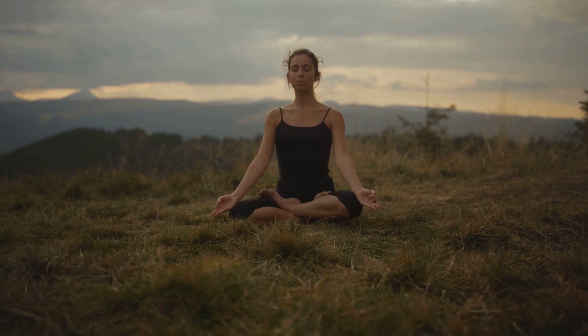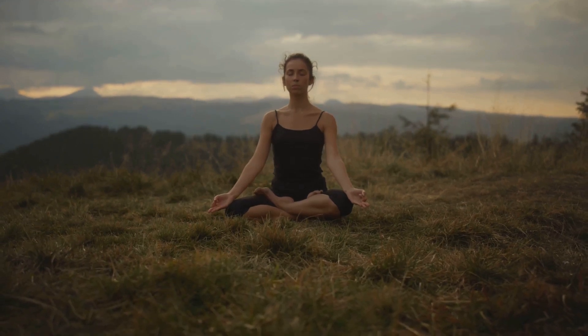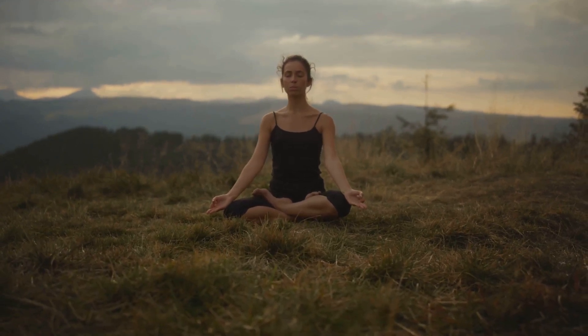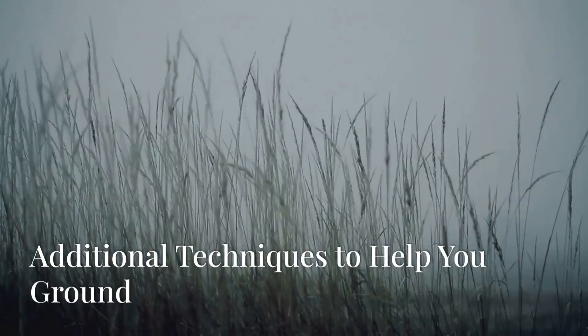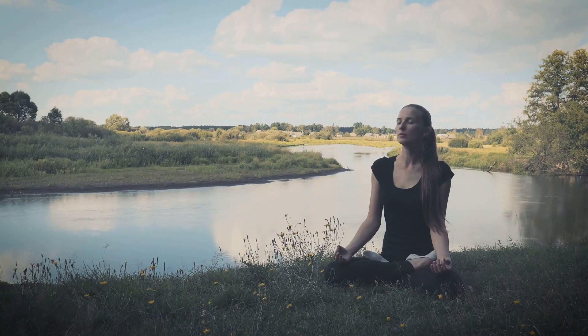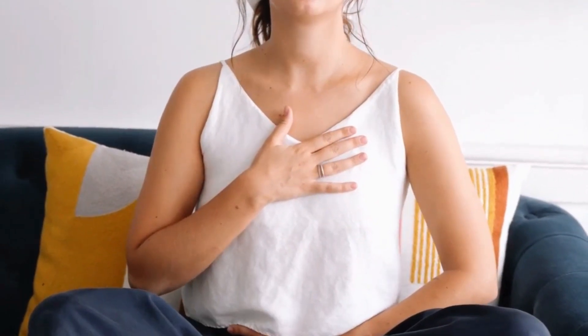There may be additional techniques that you might find helpful to ground yourself and allow that inner calm. One of them is diaphragmatic breathing. Start by bringing awareness to your breath, focusing on breathing deeply into your diaphragm. Place one hand on your abdomen and one hand on your chest, and feel the rise and fall of your breath with each inhale and exhale. This method helps increase oxygen intake and promotes relaxation.